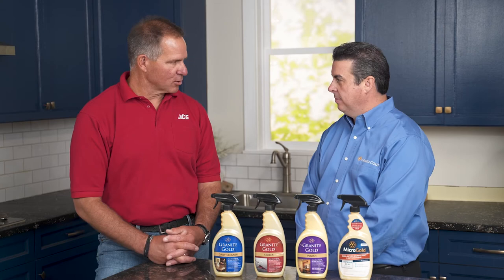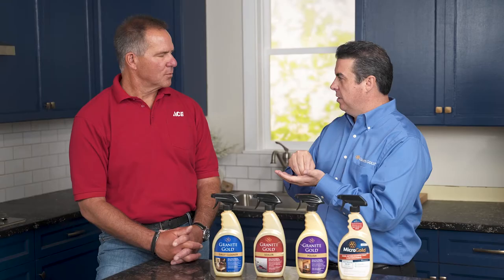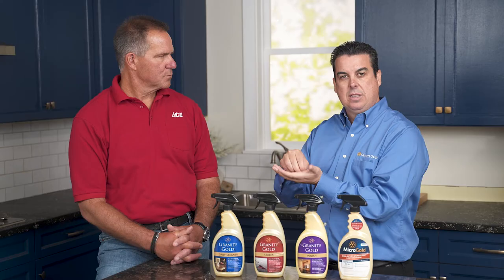Sealer is something I think people are super confused about, but it's a very important process to protect your countertop. As a third generation fabricator installer, the sealer is what we do at the end of the job — that's the most important part. What the sealer does is it creates a barrier. When you spill wine, oil, whatever on there, it should just bead on the surface. And that's actually a really good way to tell if it's been sealed. You just do a little two to three inches of water, let it sit on the surface — it should bead. If it lays flat or darkens the stone, then you know it's time to reseal.